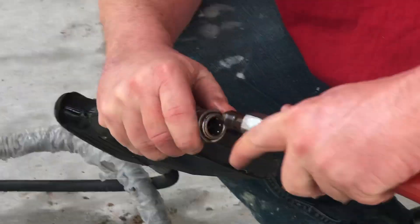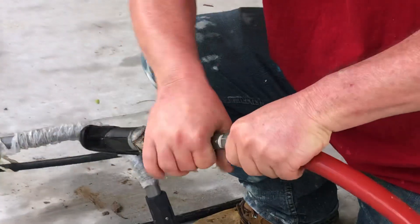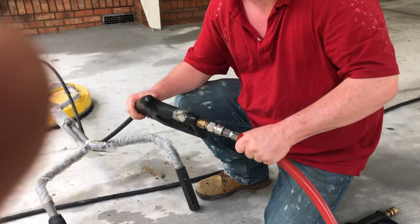Gives it a little lube, and then they're going to go together like a dream. There it goes. Make sure it's positive locked in.